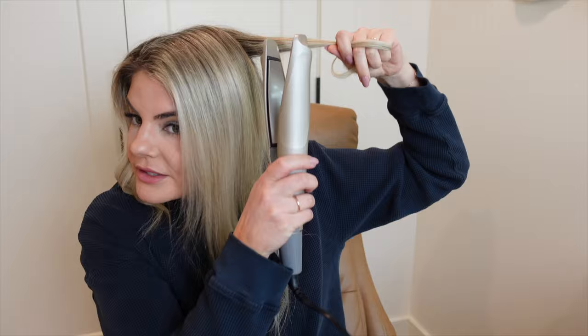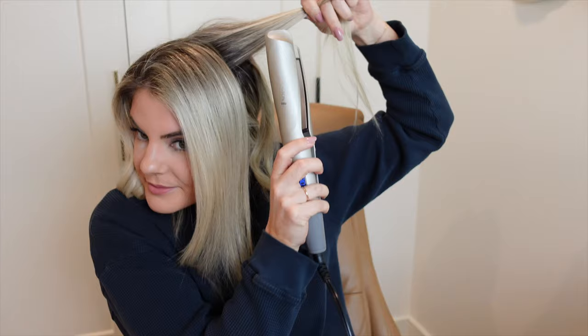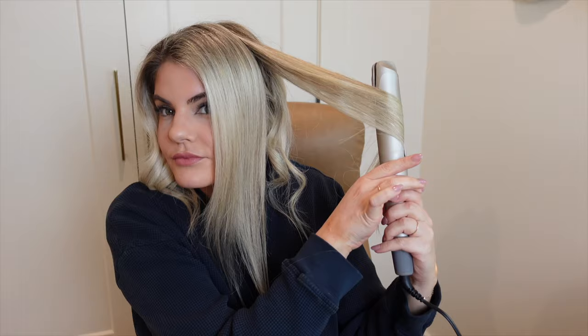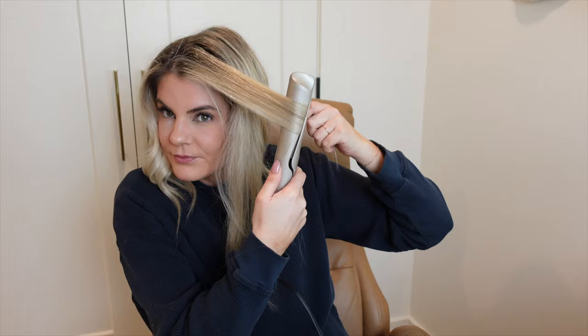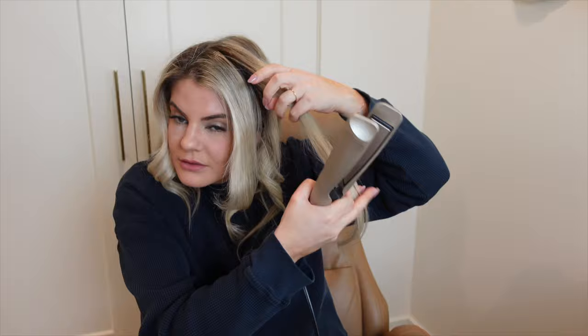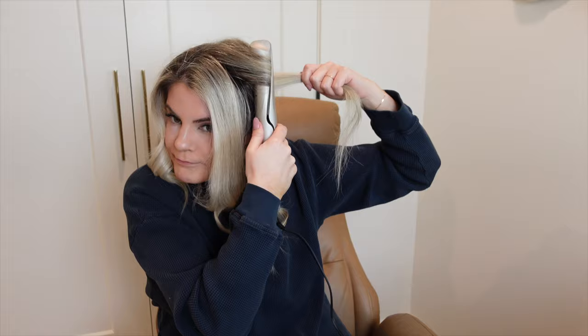I feel like as long as the top looks okay, the rest is forgivable because it covers it. So I really don't want to mess up the top. This one piece — is it too thick? I'm going to try to take some hair out. What is this — this is so bizarre. This one is just not curling.